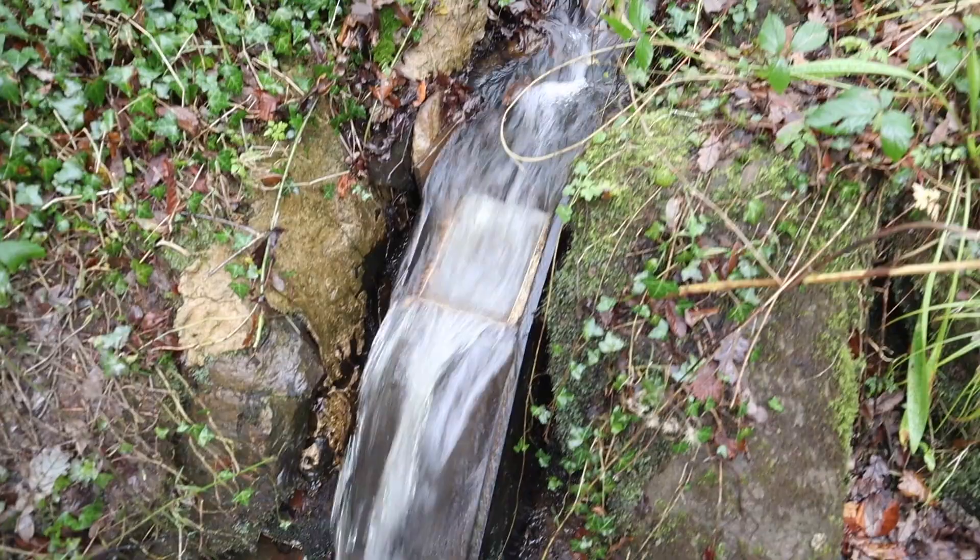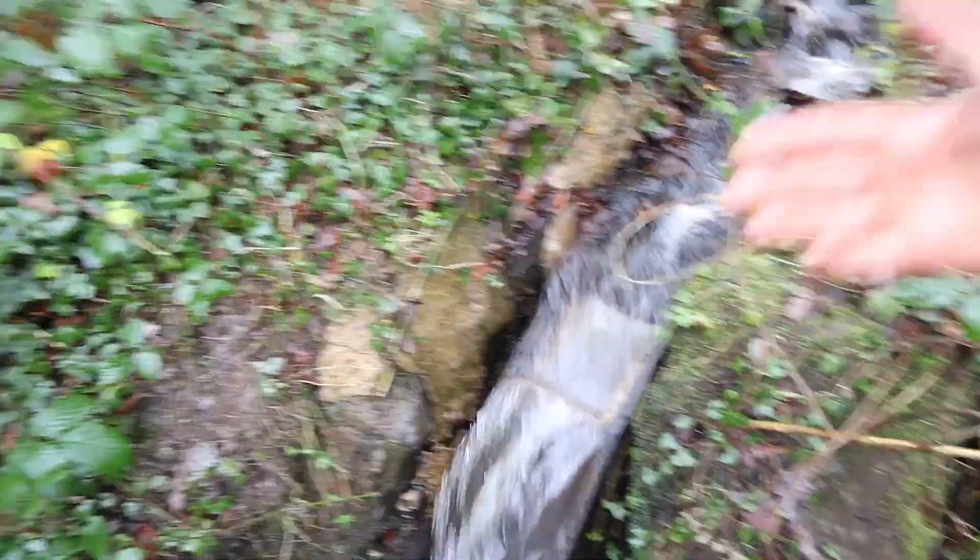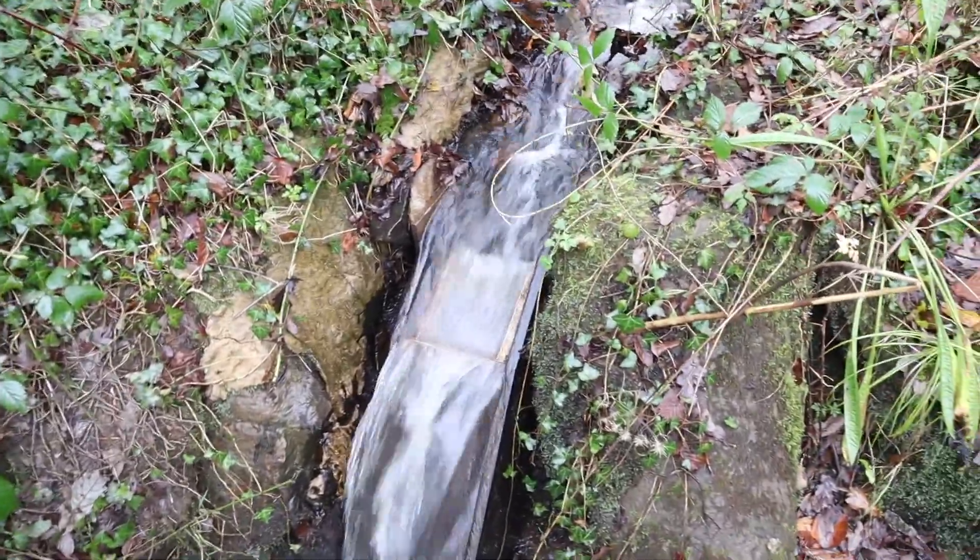There we go — full flow. As you can see, it's not a huge amount of water to make quite a lot of power, and there's bare water there too, so I could run higher flow. But we want to get the efficiency as high as we can before we mess around with running more flow.